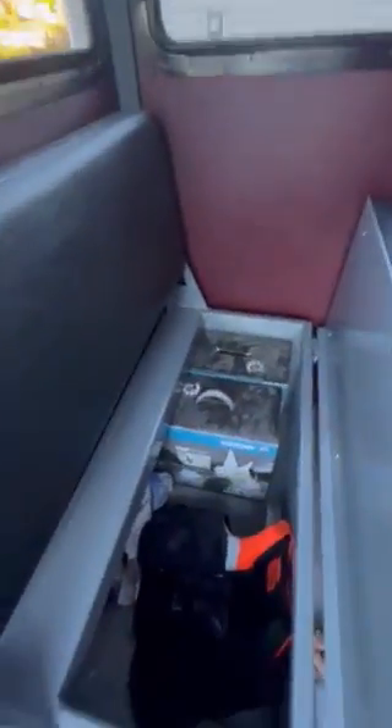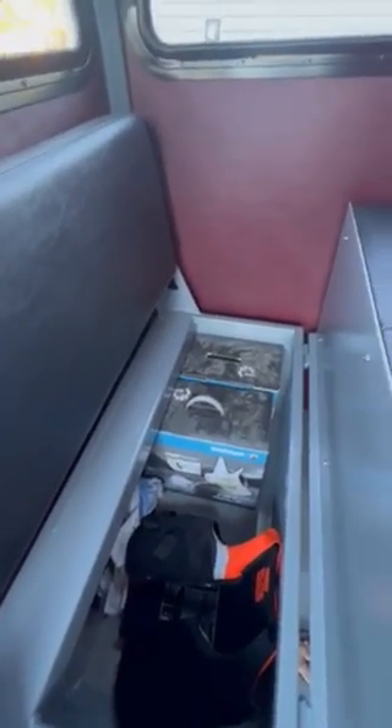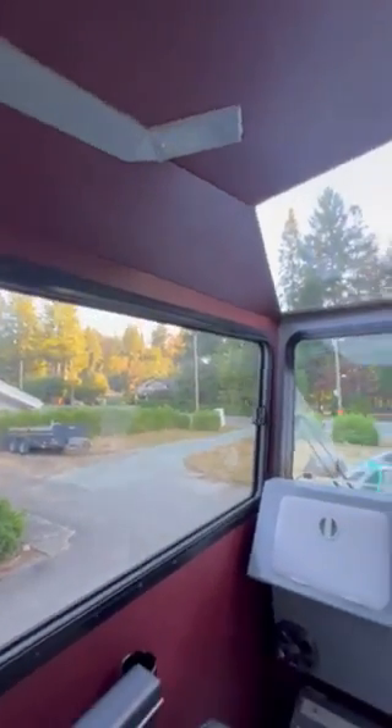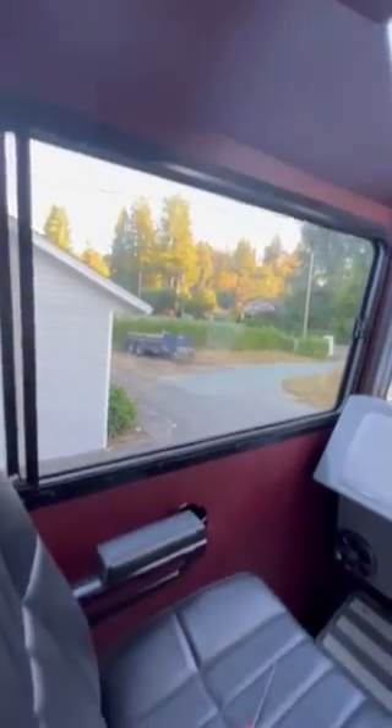Inside the cabin you've got this seat here, this storage, and those are the propeller boxes — for you to keep if you've got to re-prop it for some reason, keep all that together. This back here is a wire chase that runs along the roof up through to your arch, for if you want to run a radar — that's where you'll run all the wiring and stuff through.